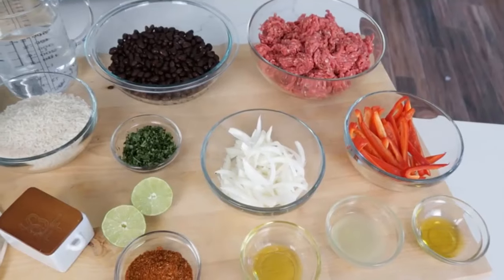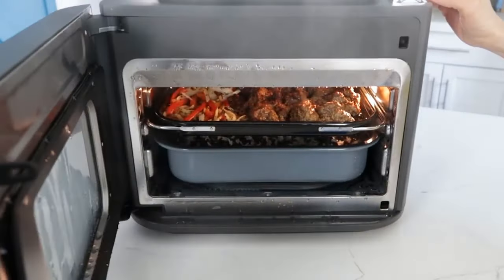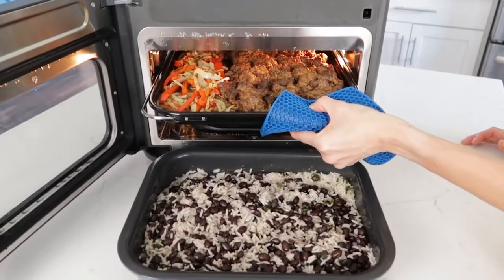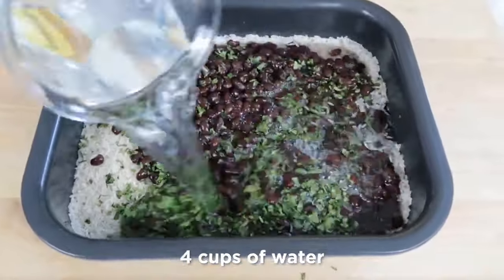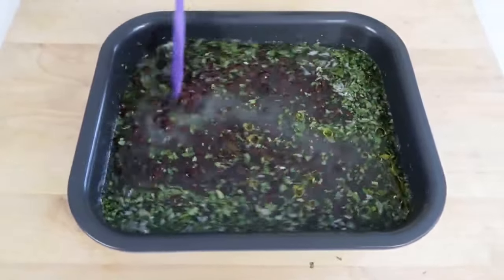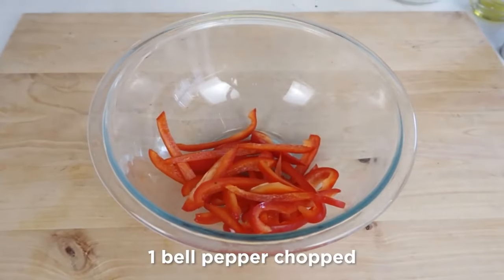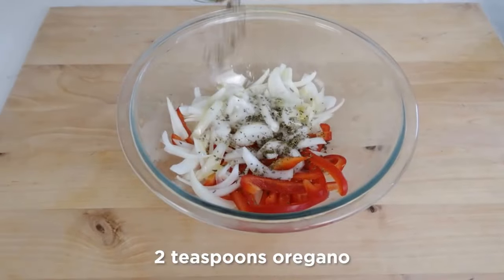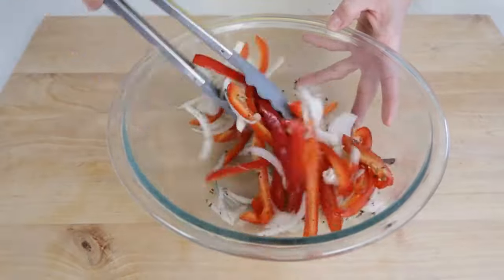The oven typically takes two to three minutes to heat to 400 degrees and alerts when preheated, then alerts again if the door is opened. A tray of frozen chicken nuggets on the bake tray in the top rack cooks in about eight minutes in bake mode, turning out perfectly juicy and tender on the inside and crispy on the outside. Fresh or frozen meats and vegetables also cook perfectly when timed properly — food isn't dry or burned on the outside and cold on the inside like with some smaller ovens with heating elements.